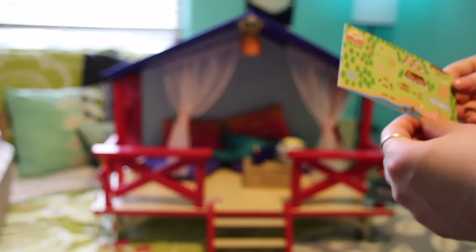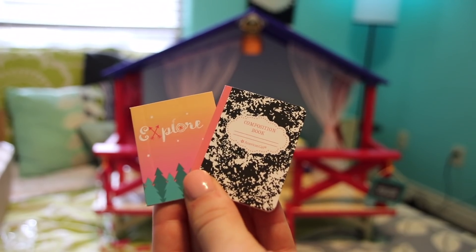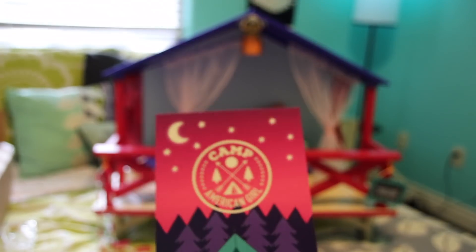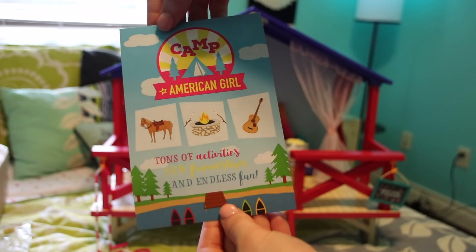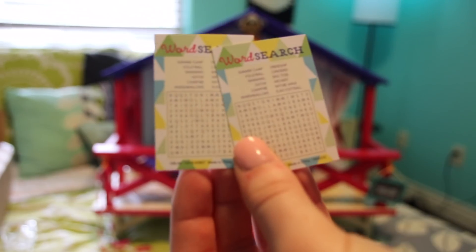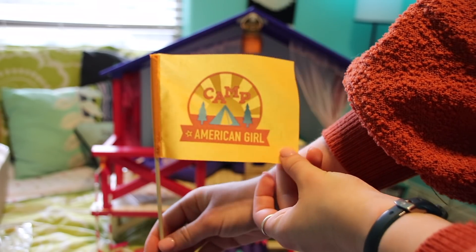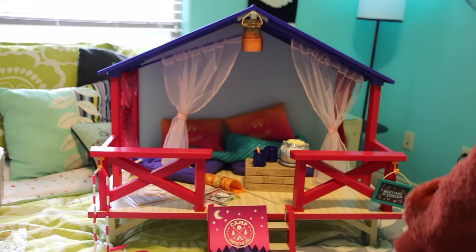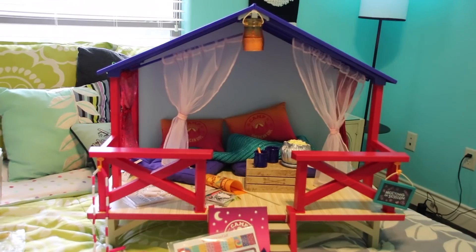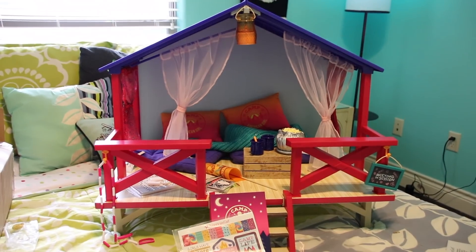I'm a sucker for mini books. So these are what the pencil is for — it's a little composition book and then a journal. There's a cute camp poster advertising tons of activities, new friendships, and endless fun. And then here are two little tiny word searches. There's a little flag, and then the last little container is stickers — you can never have too many stickers! This is just overall such a fun set — 10 out of 10, would recommend.